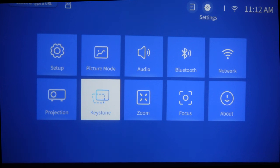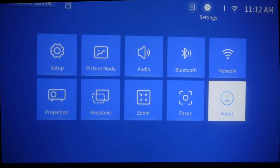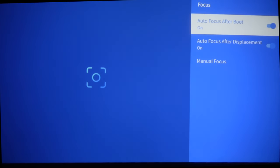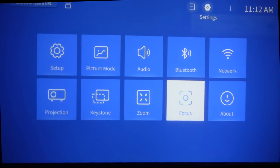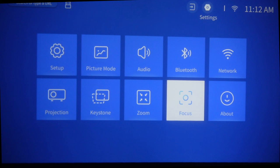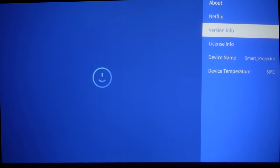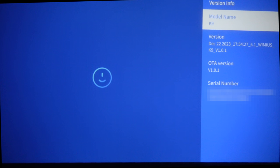The next setting is autofocus. Make sure it is set to automatic after boot and also automatic after you displace the projector. Then go back and go to About, then Version Info, where you can see the projector's operating system — it is a proprietary OS.